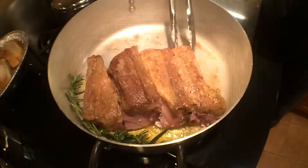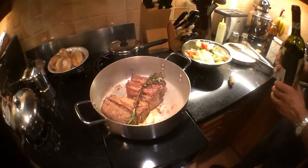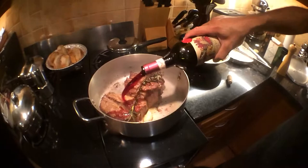We want to lock in all those juices. It is going to be going into the oven for a long, long time. Making sure there are a little aromatics — some rosemary and some garlic. Now that the ribs have coated on all sides, we want to deglaze.